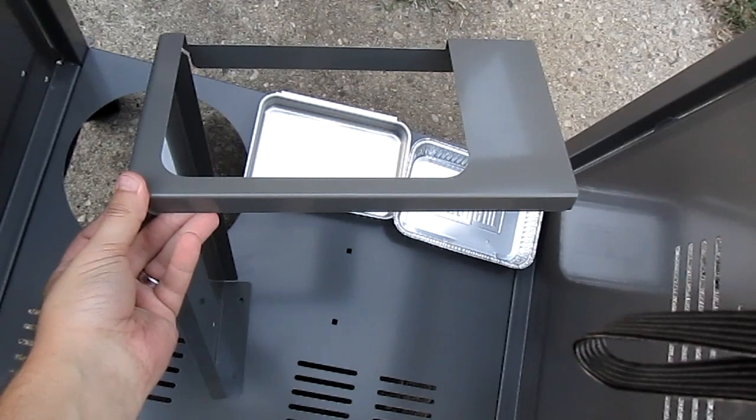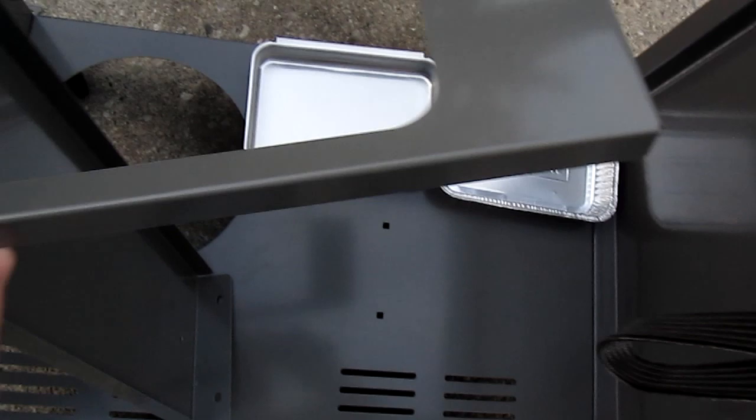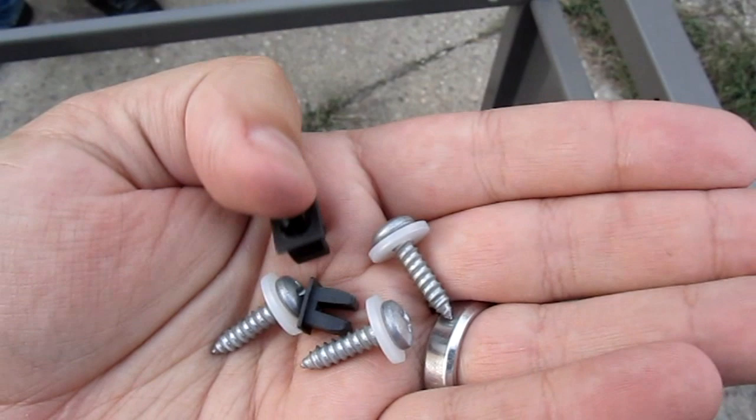The next piece we're going to assemble is the piece that holds the catch dripping pans. These two holes line up at that hole. This hole goes to the hole on the side, and then it just kind of hangs there for your drippings. To assemble this, we're going to place these little clips into the bottom of the base and put the screws into the clips, so we don't have to tip it up or get underneath it. It's kind of nice.